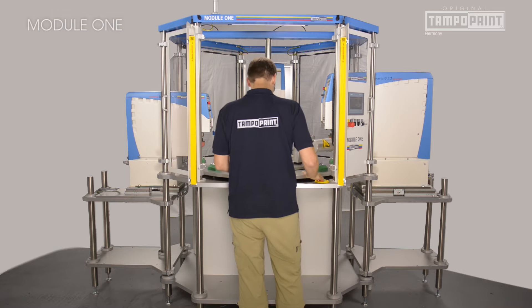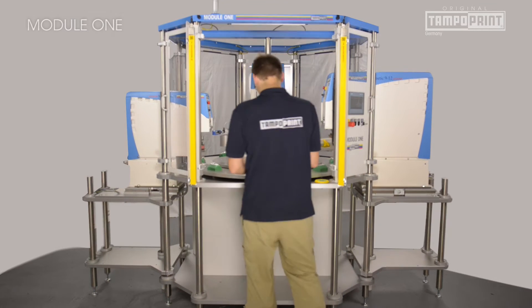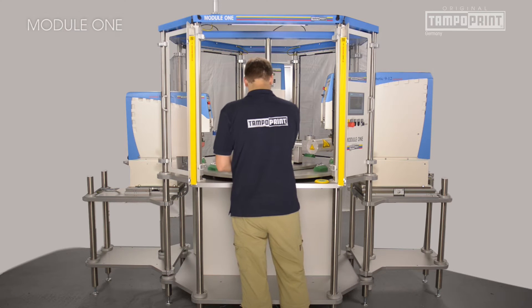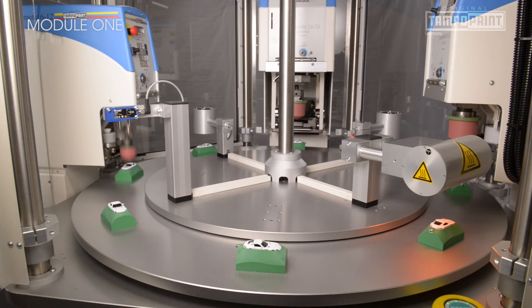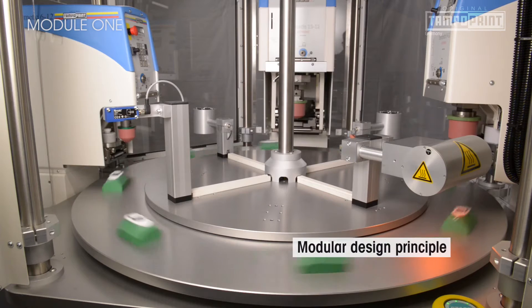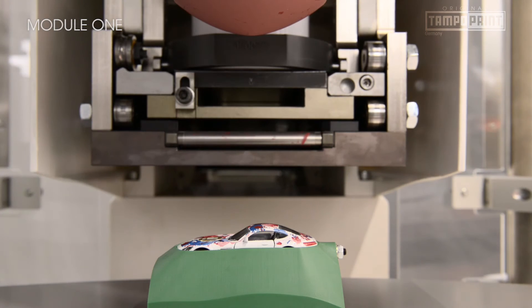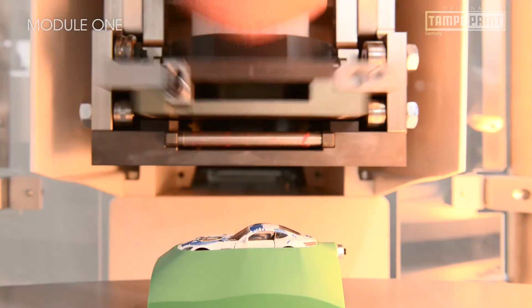The Module 1 semi-automated platform stands for a new generation of pad printing systems, especially for small and medium volumes. Its special feature is a modular concept with standardized assembly groups which allow customized and quick configuration. The results are short machine delivery times and clear price structures.